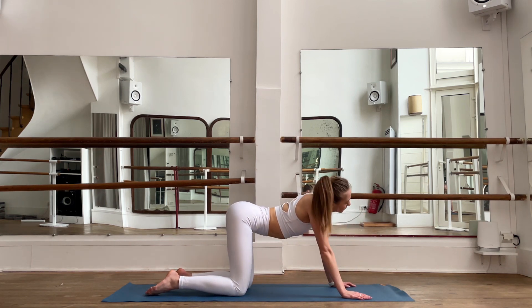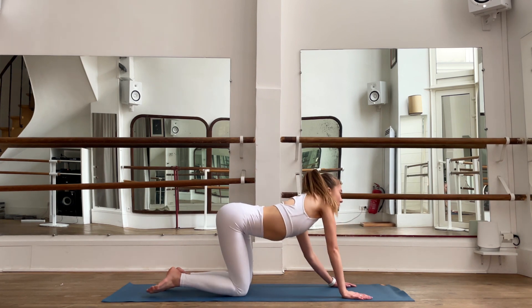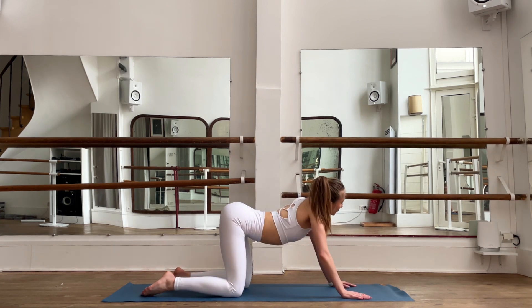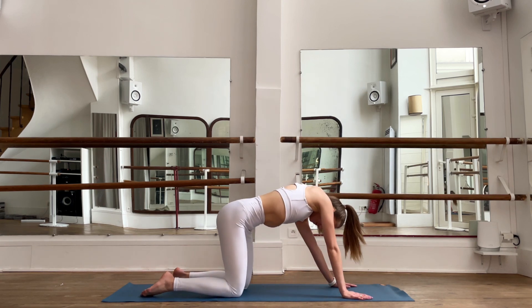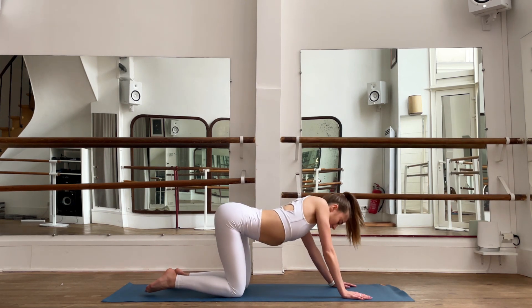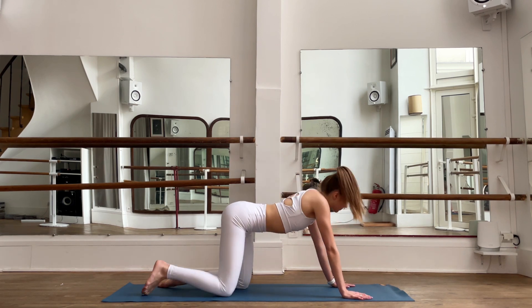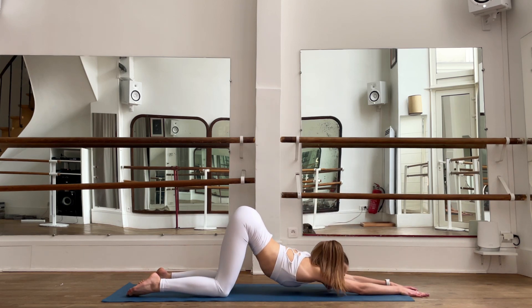Let's do a few circles to the left with our chest. Try to do big circles and release your upper body at the same time. Open, do the big circles to the left, then change your side — do the circles to the right. Release your head and breathe deeply, inhale and exhale.